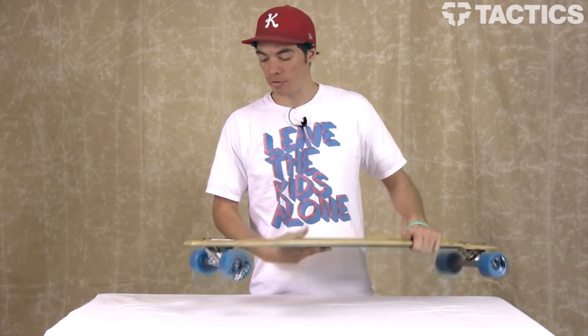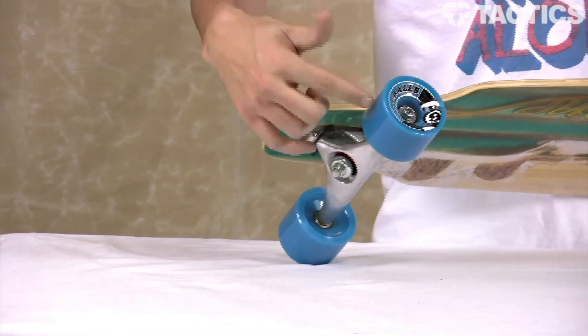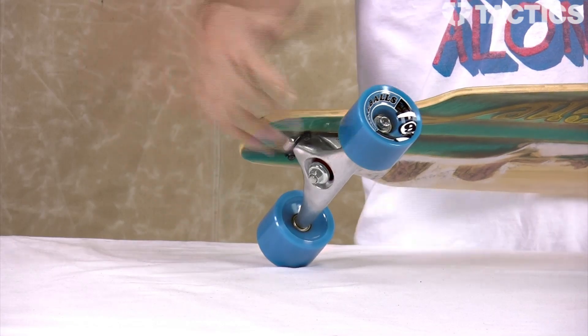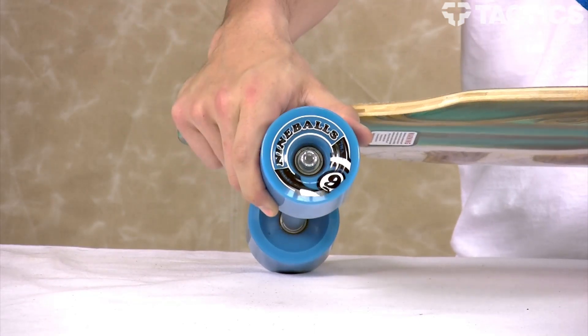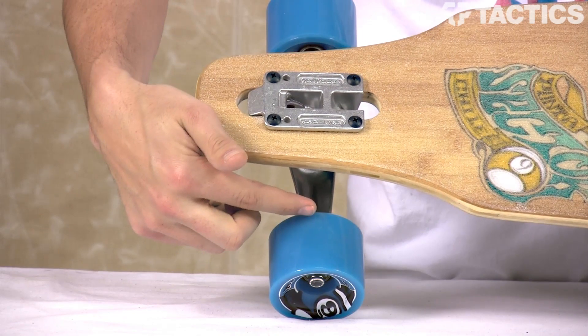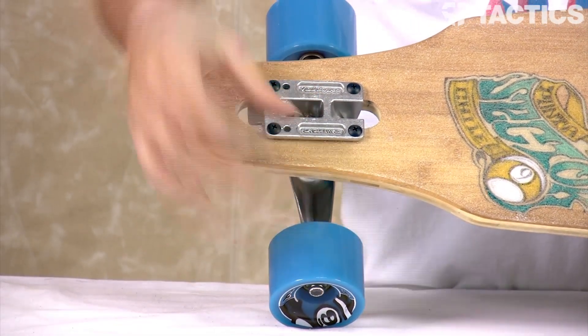The trucks, as I've mentioned before, you've got your drop through mount right here in the bottom. They are 10 inch Gullwing Charger trucks, and then you've got your 74mm 75A durometer wheels that are about two thirds offset. A lot of trucks will have the actual truck come to the middle of the wheel — this is offset just a tiny bit.